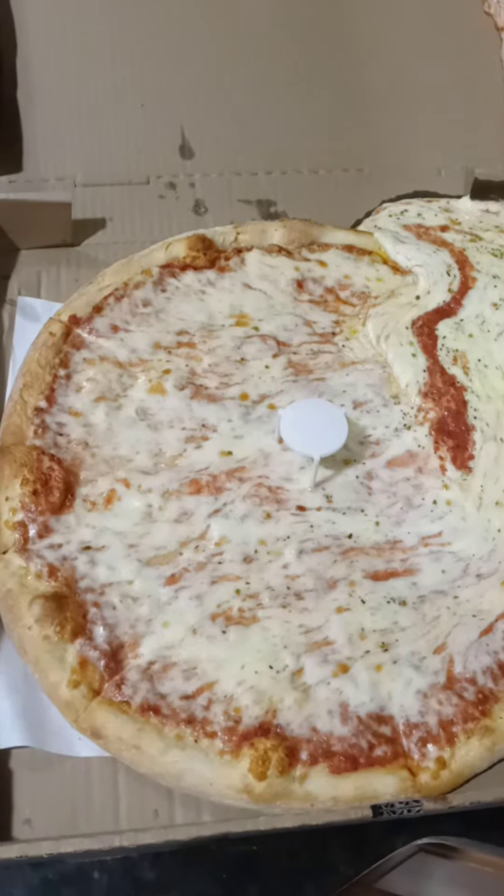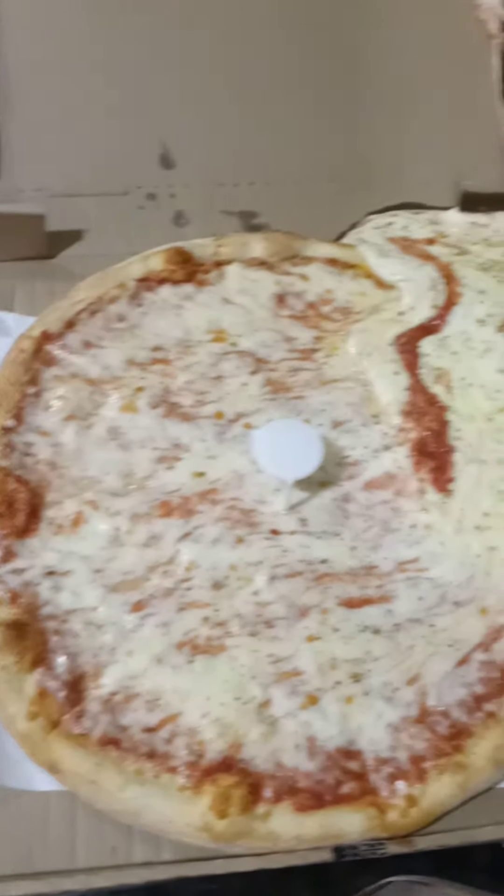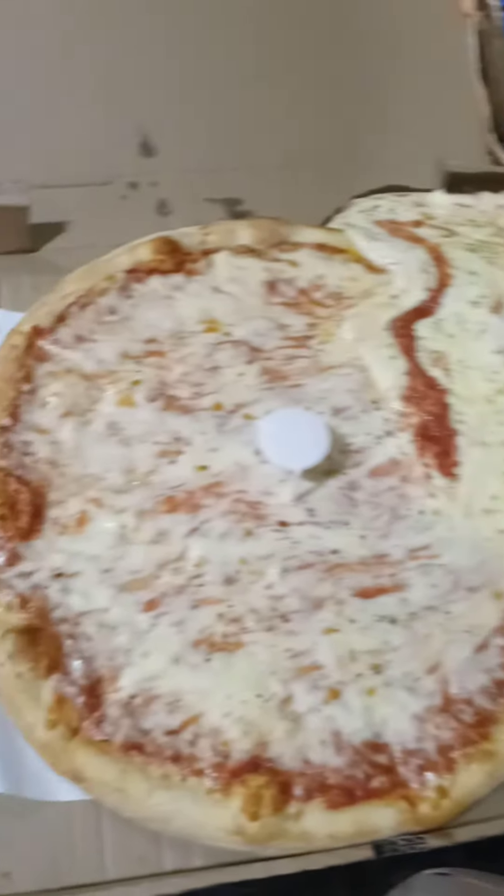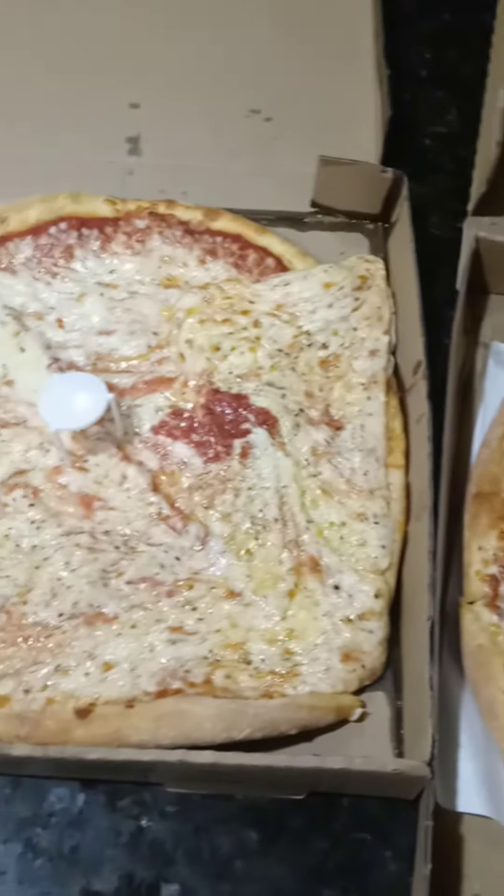I don't even know if we're going to be able to — the cheese might slide right off, Jen. Yeah, I think so. It's a lot of cheese. I got your wish.